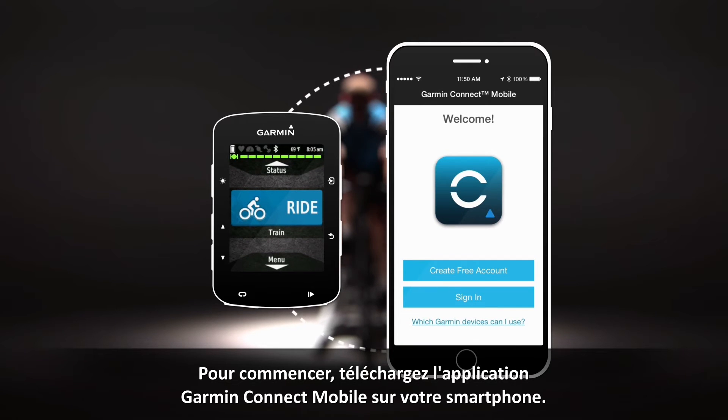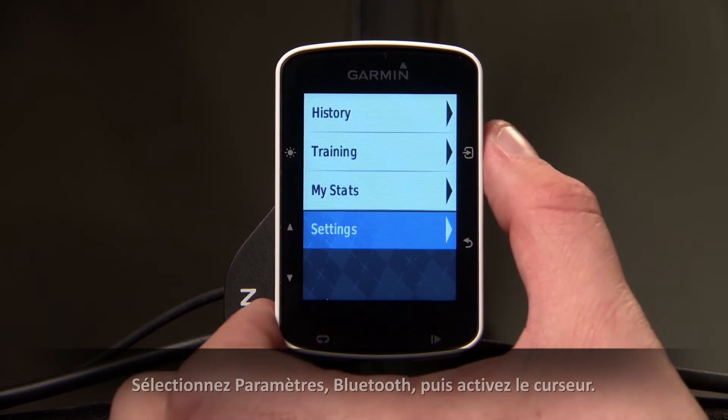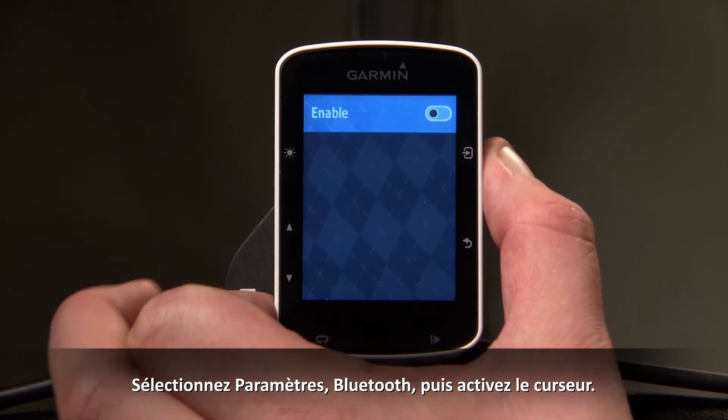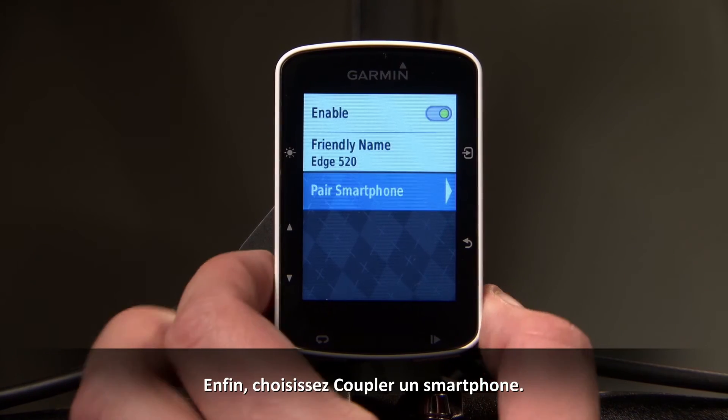Start by downloading the Garmin Connect mobile app onto your smartphone. Now on your Edge 520, go to the main menu, select Settings, then Bluetooth, and toggle the enable slider to on. Then choose Pair Smartphone.